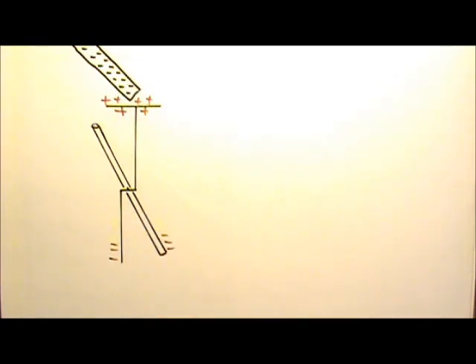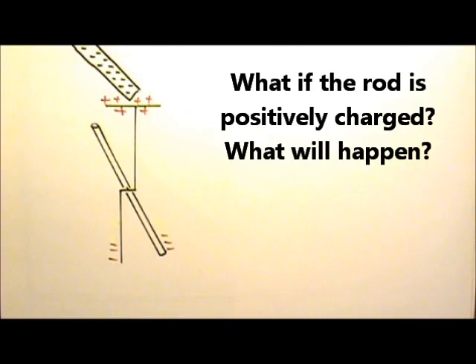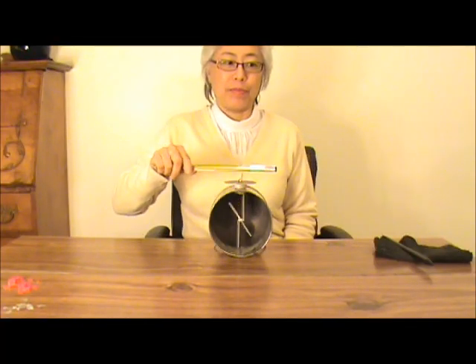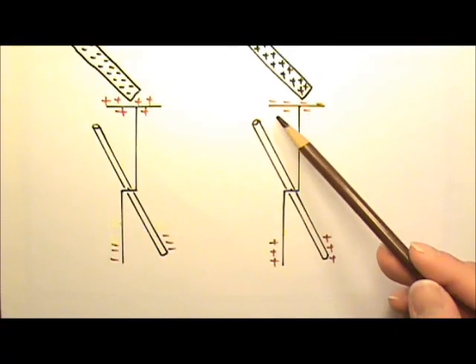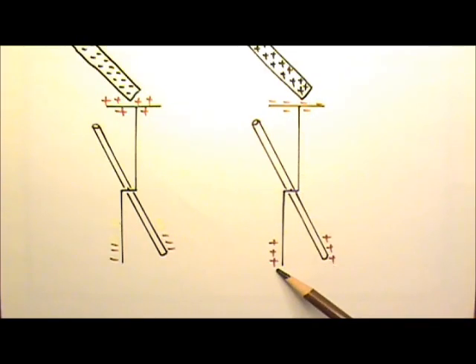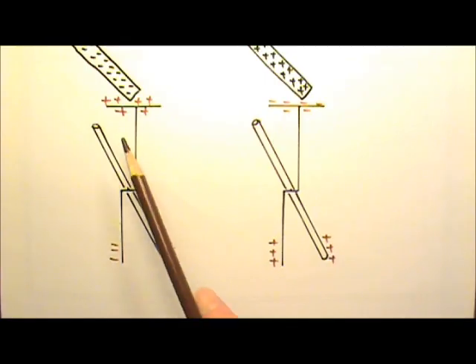Now what if the rod is positively charged? What will happen? Let's rub this glass rod with silk and bring this positively charged rod close to the plate. It opens up exactly the same way as before with the negatively charged rod. If the rod is positively charged, it attracts negatively charged electrons — some free electrons move onto the plate, leaving positive charges on the far end. Since we have positive charges on the two sides, they repel each other and the foil opens up, the same way as for a negatively charged rod.